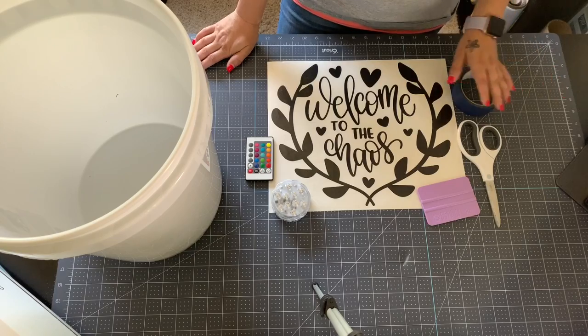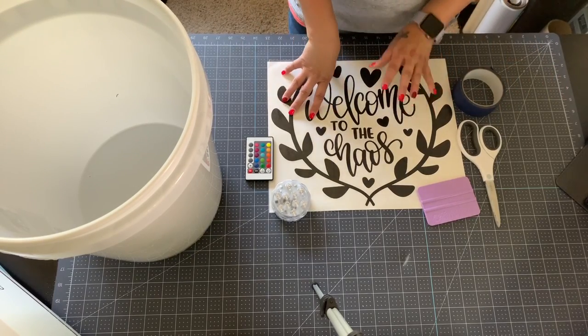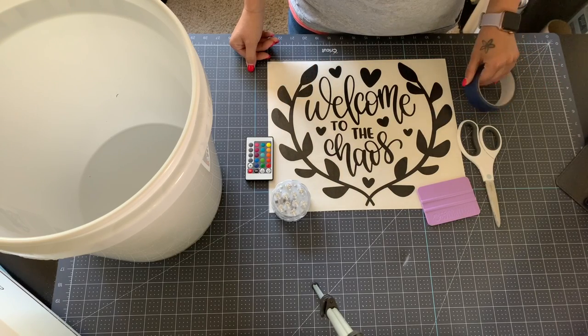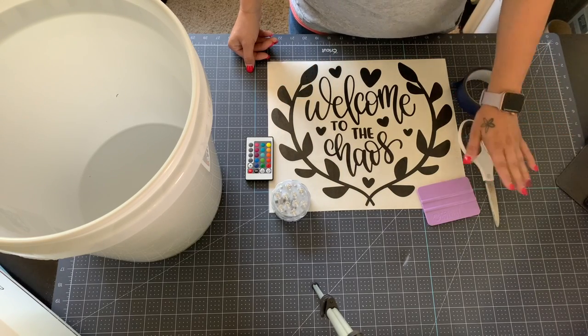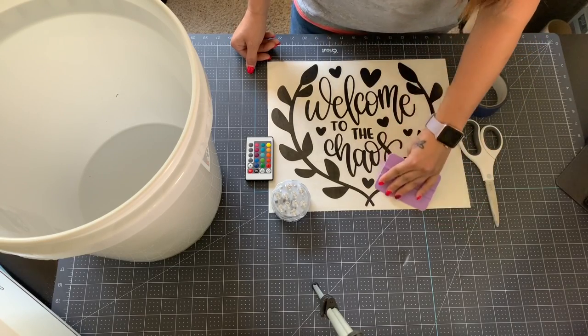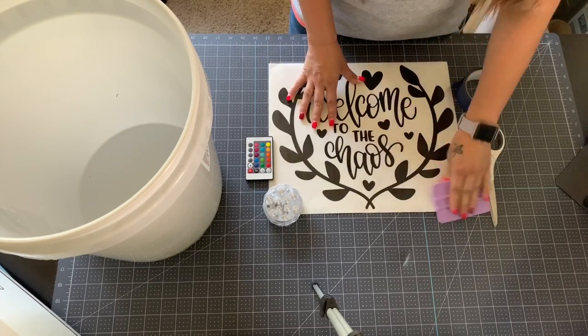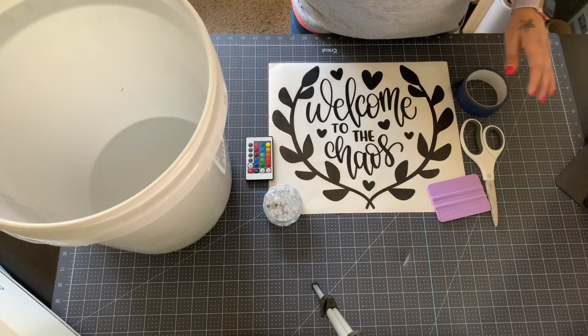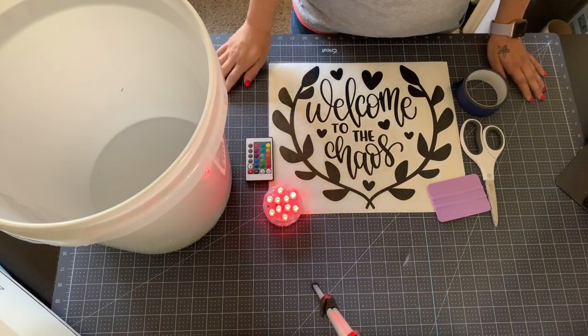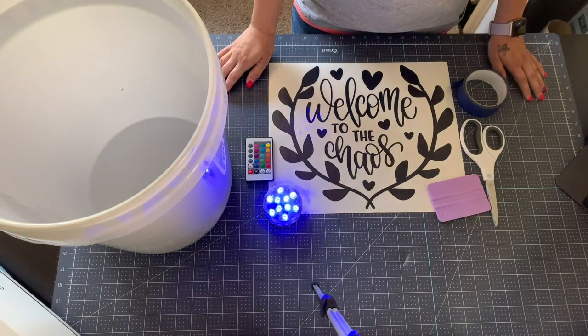I've already cut out my decal and put some transfer tape on it. Other things you'll need: painters tape or masking tape, scissors, a squeegee or whatever tool you use to burnish your design, your bucket, and of course your awesome color-changing puck light.